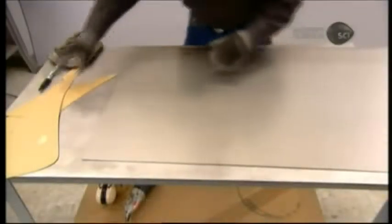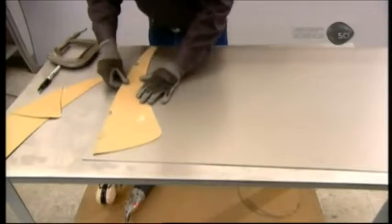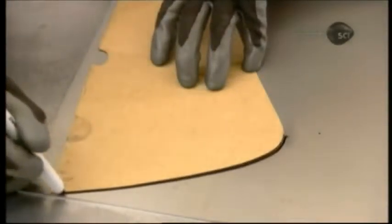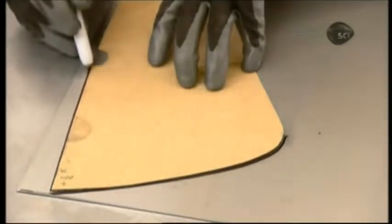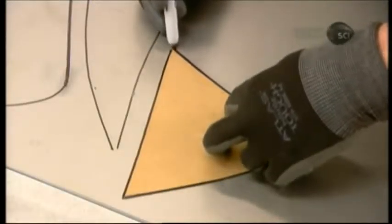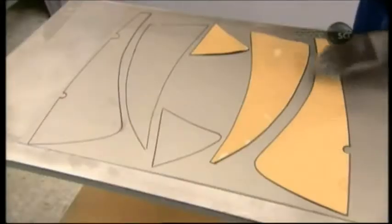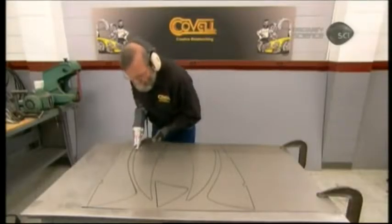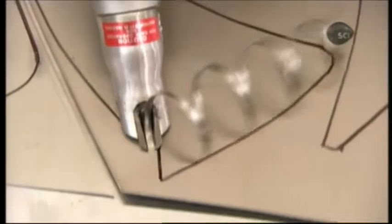To make a custom gas tank, the metalworker starts with a sheet of sturdy, cold-rolled steel. He traces around paper patterns to transfer their outline to the steel. There are seven pattern pieces. The design is a tapered classic one. He follows the lines with an electric metal shear, with which he can produce a rough cut quickly.